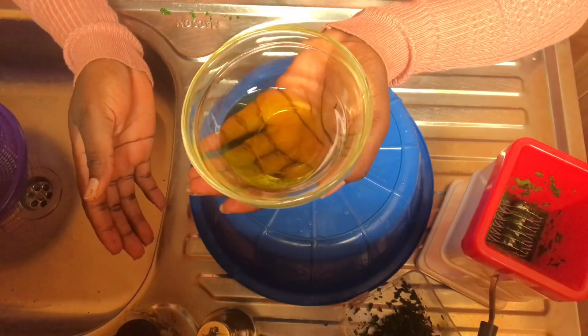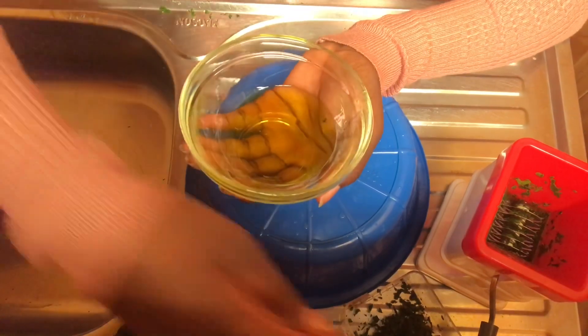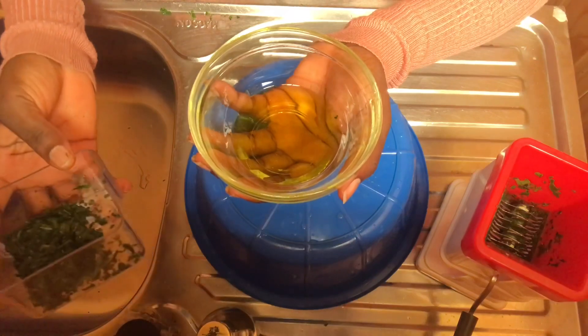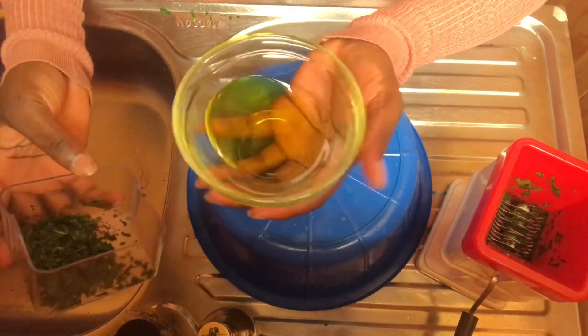Keep stirring it, and once the color starts changing to green, you'll know that it is ready. Just make sure that your olive oil is more than your neem — let the olive oil swallow the neem. That's the measurement; you can do it in a small or large quantity, so I don't want to give specific measurements. You can see the color is changing — it looks so good. I've been stirring for 15 minutes and I'm going to do it for 20 minutes to make sure I get all the juice out of the neem leaf.